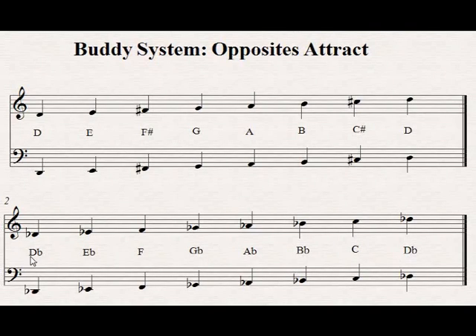Hence, the D becomes D-flat, E becomes E-flat, F-sharp becomes F-natural, and so forth.